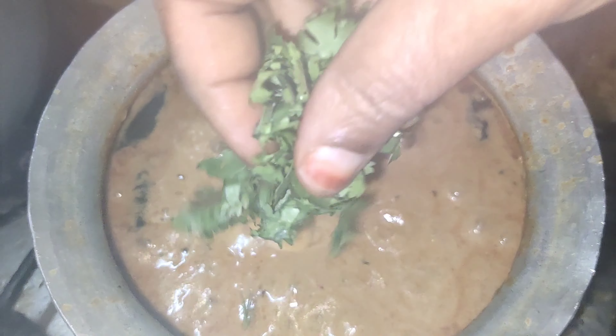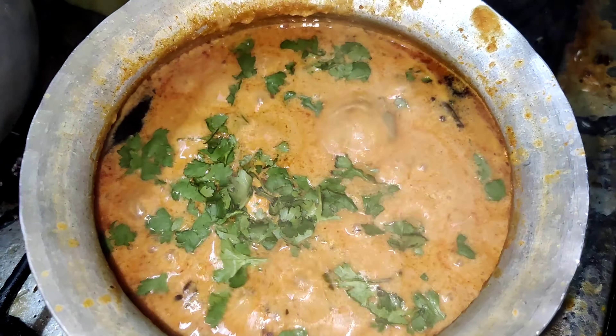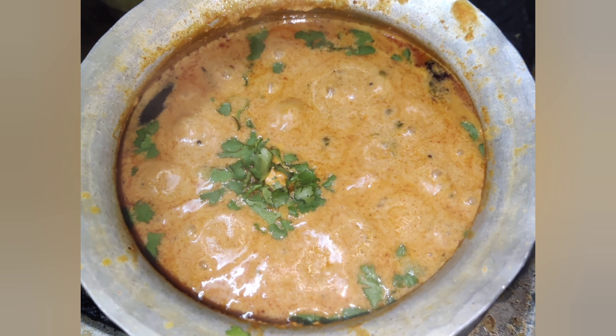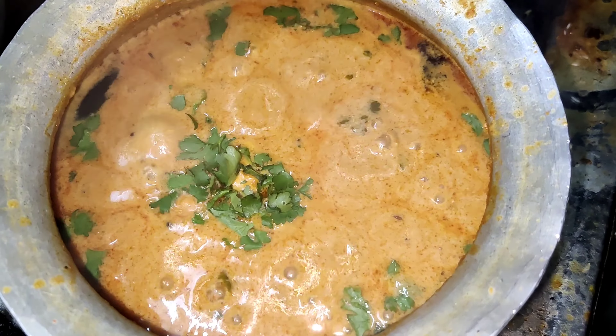Now, let's boil it a little bit. We can also add a little bit more. This gravy goes well with a lot of rice items. Let's try to make a combination of vegetables — I'll make a pure veg gravy. Let's try the rice item and taste the combination of this gravy.